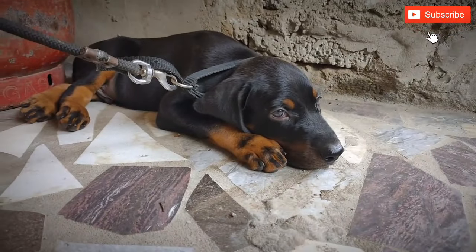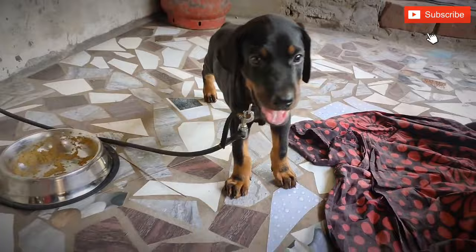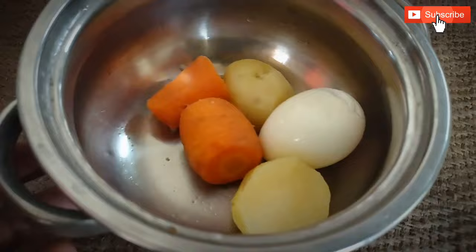Hello everyone. I'm going to show you how to feed the puppy.